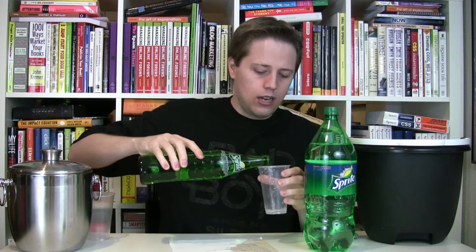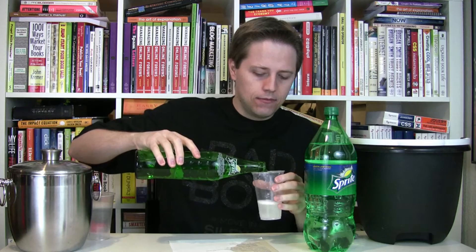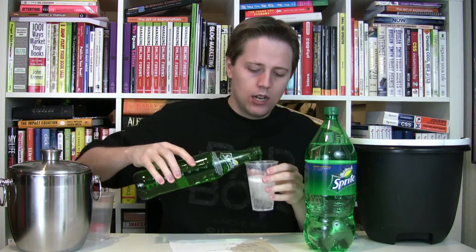First I just want to give it a taste by itself, and then I want to compare it to the high-fructose corn syrup version. This is my first time having Mexican Sprite, so we'll see if there's any difference. Off the bat, it smells like Sprite — it doesn't really smell any different from what Sprite normally smells like. It's a very crisp, clean lemon-lime smell.